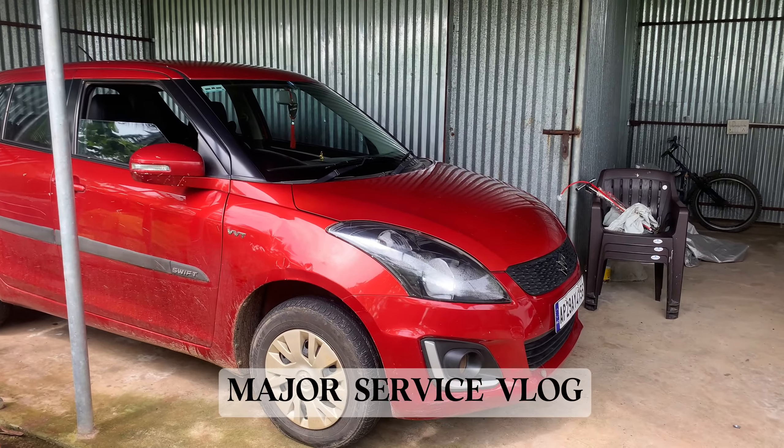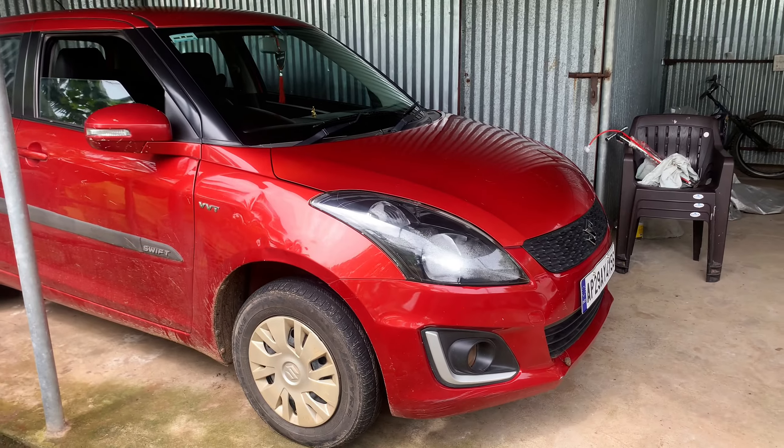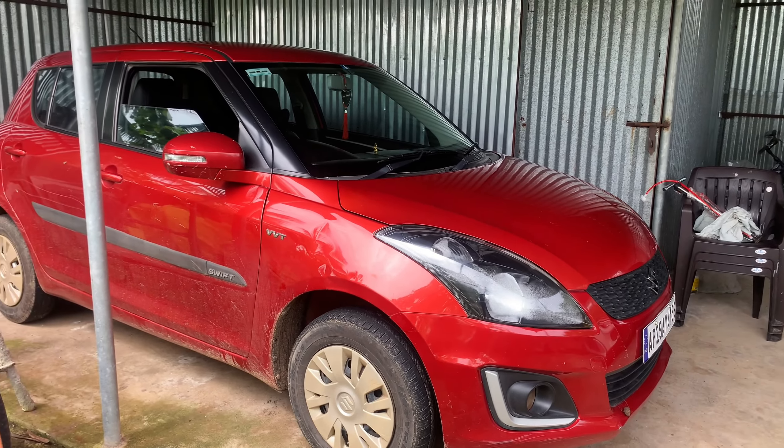Hi guys, welcome back to the new vlog. I'm going to do a 1,000,000 km service here today. This is the petrol vehicle. I'm going to change some parts here.